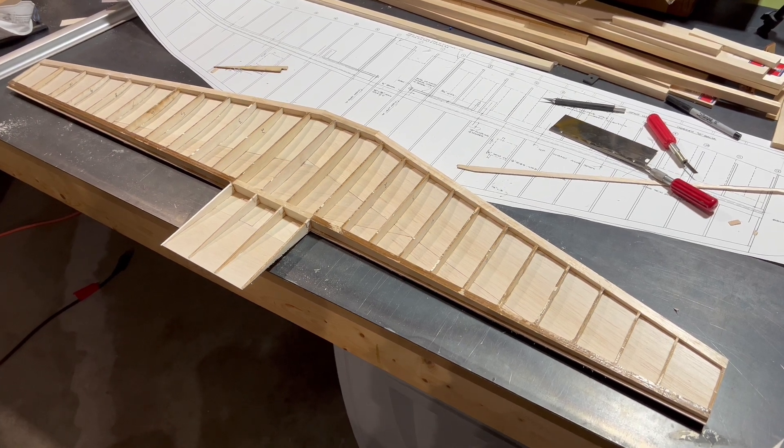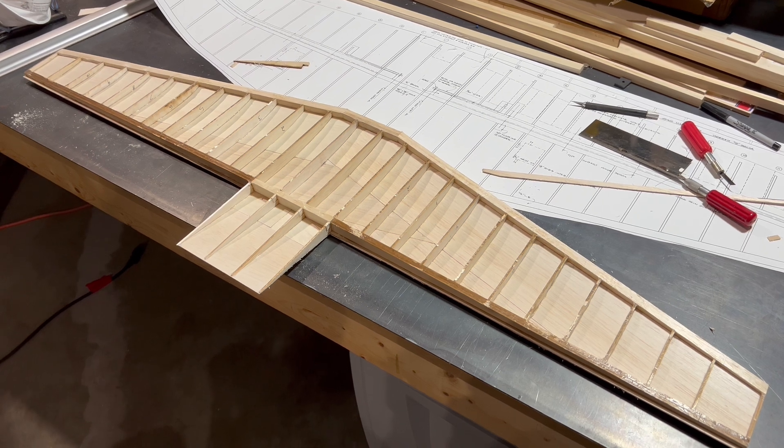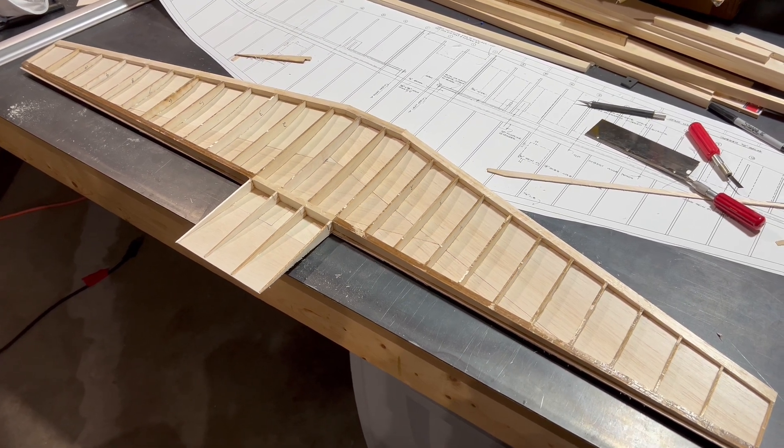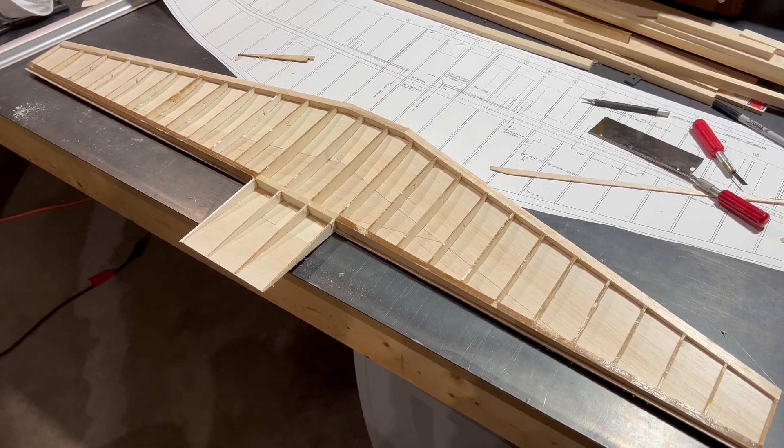We've got our top sheeting in place and it just looks fantastic. Now we're going to go ahead and start working on the bottom. We are literally going to build the ribs on top of the ribs, and we're going to build the spar on top of the spar. So let's get started.